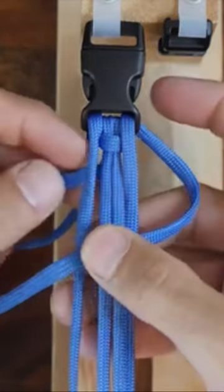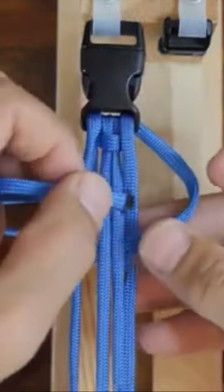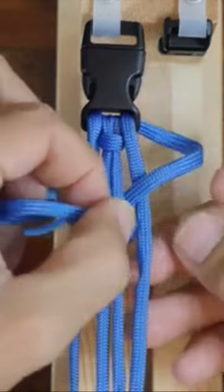Then with the left strand, go under the left outside cord, over the two center cords, and then under the right outside cord.